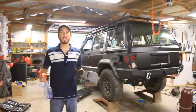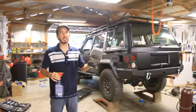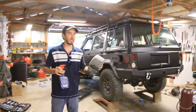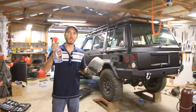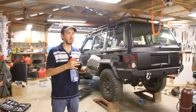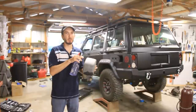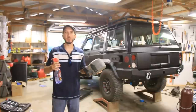Hey guys, it's Matt with BleepinJeep.com. If you're like me, then you've dealt with pieces like this — faded plastic for your bumper caps and fender flares, that kind of thing. Usually what I use is Black Magic Tire Wet, just spray that on there, wipe it down, and it turns it nice and shiny black again. But the problem with that is it's only temporary. It's like an oil base, and it makes it nice and shiny until it dries up, and then you have to reapply.